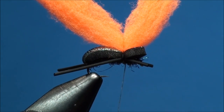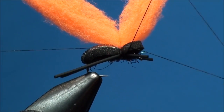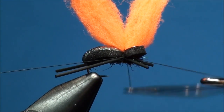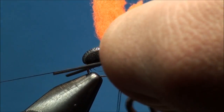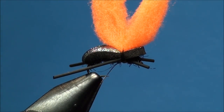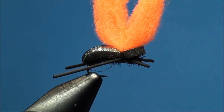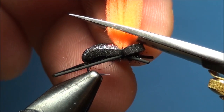Now go ahead and secure your thread to the fly at the 80% point with the whip finish tool, and clip off the excess thread. Now go ahead and trim off the McFly foam by pulling it upward and cutting it with a pair of scissors.